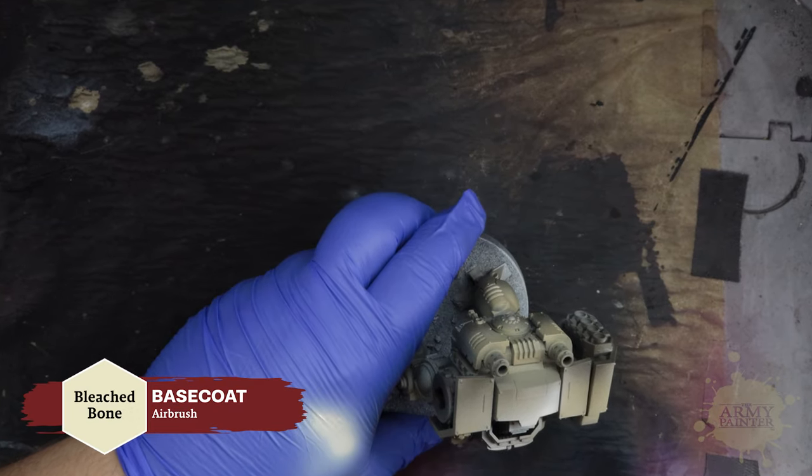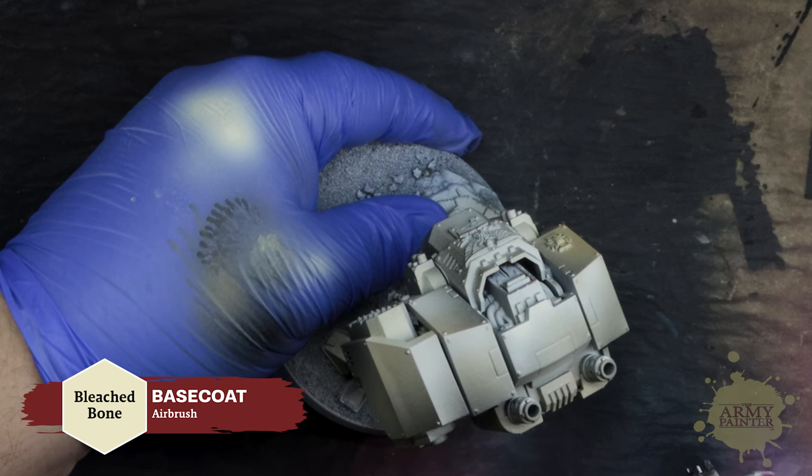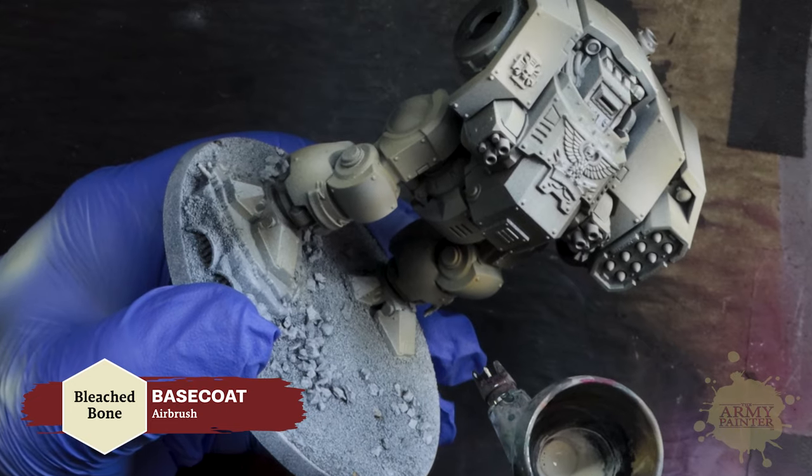Next he will apply Bleached Bone as his airbrush highlight, leaving some of the Charred Bone and Magnolia Brown still showing.